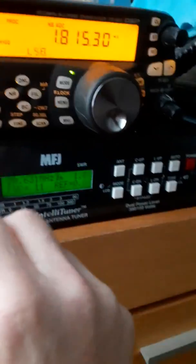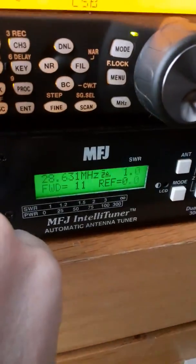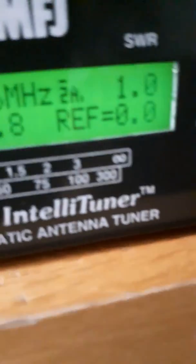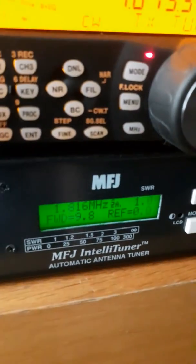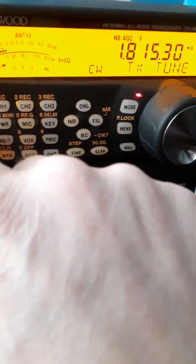Going back down to 160 again and keying up to see what it brings up after tuning elsewhere. There's 160 — tuned to SWR 1, reflected power zero. That's the Sirio 2016, a vertical tuned here which is not designed for 160 — probably won't hear much on it, but it tuned.